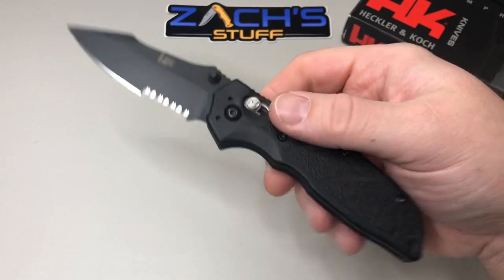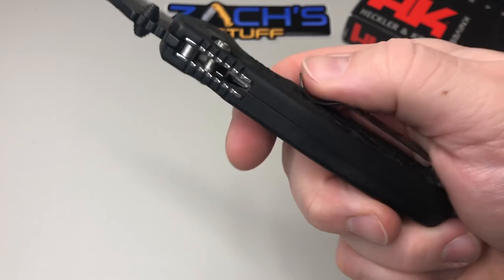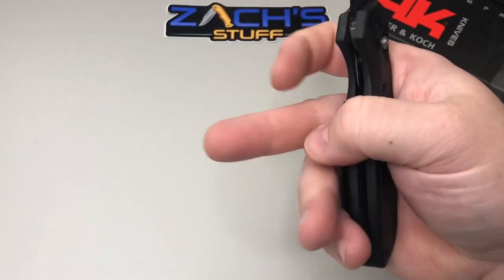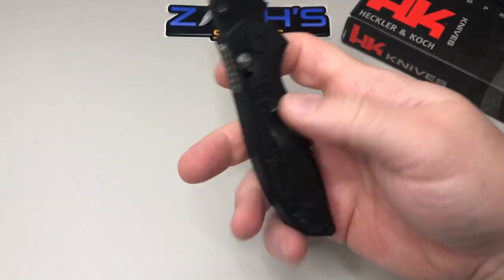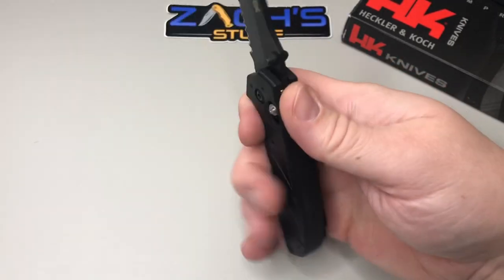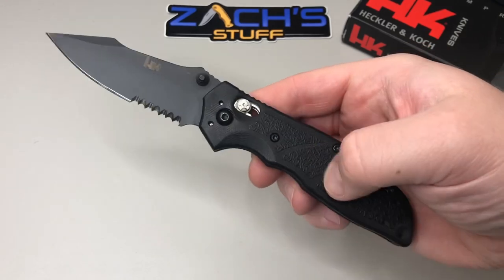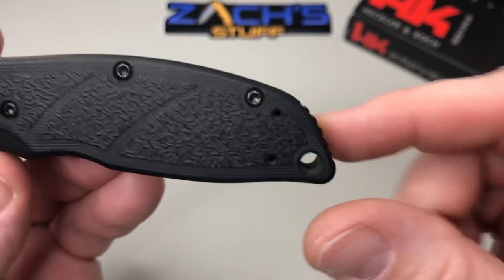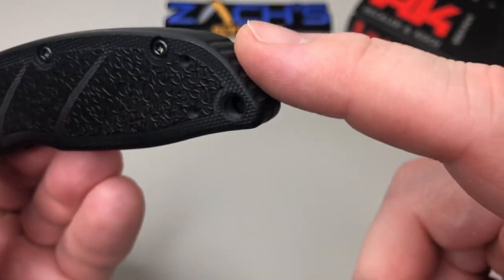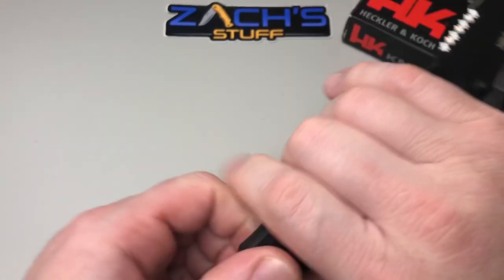When I grip it, I feel a little bit of the ramp up on the pocket clip against my middle finger, but that's the only thing I feel. Overall, this fits nicely in the hand — it's a full-size pocket knife. It's got a lanyard hole, so the lanyard fans can rejoice. There's also a little bit of jimping built into the back of the scales.